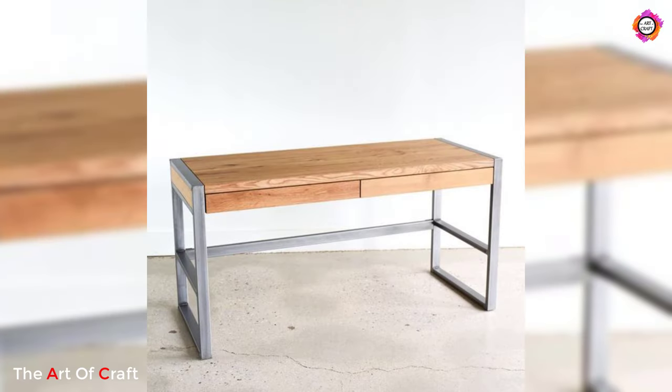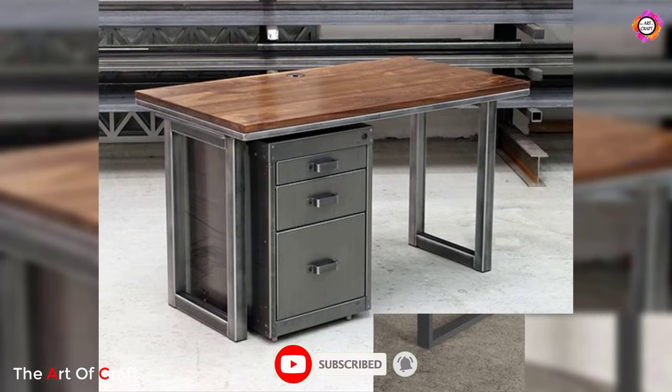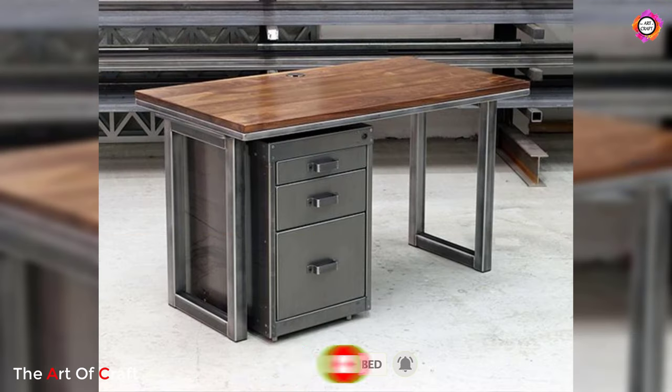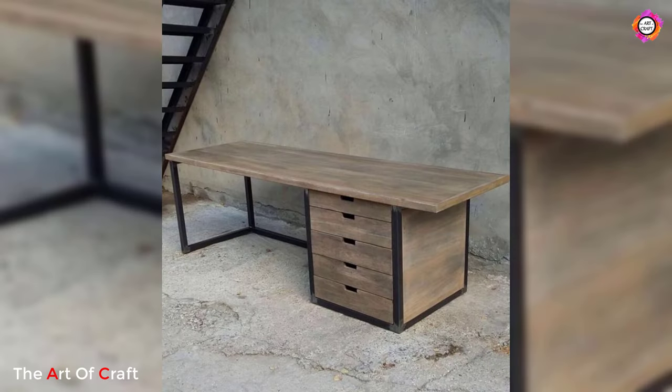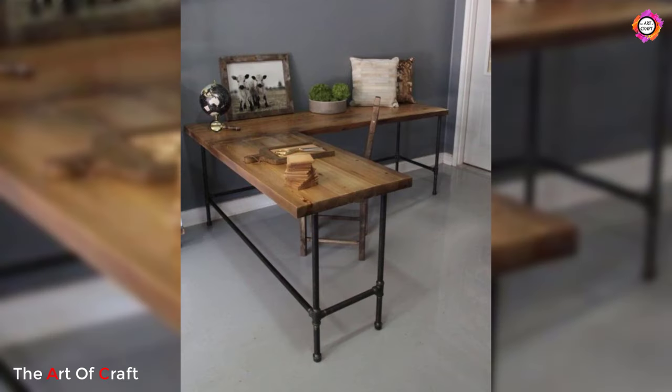Hello friends, welcome back to our channel. Today we have brought to you metal table ideas. This video contains a collection of metal table ideas which you can easily copy and duplicate at your own workshop, or you can pick your favorite design and ask your local workshop to make the same one for you.